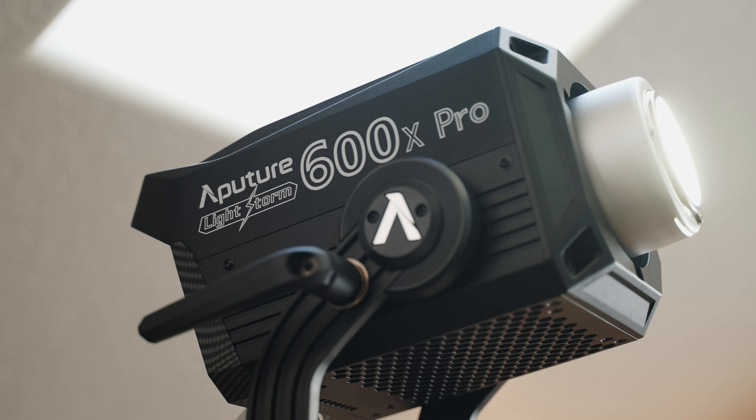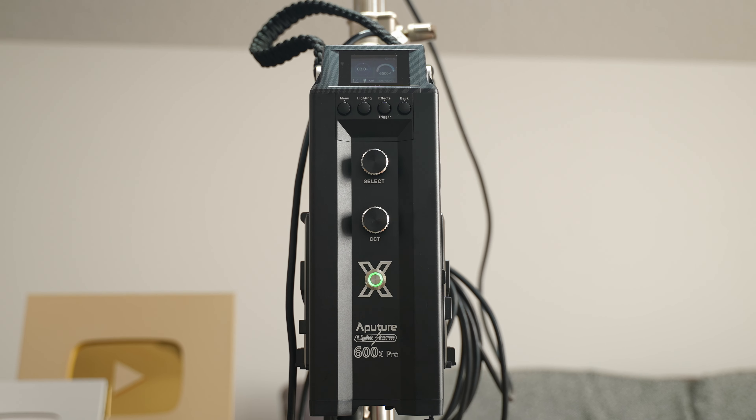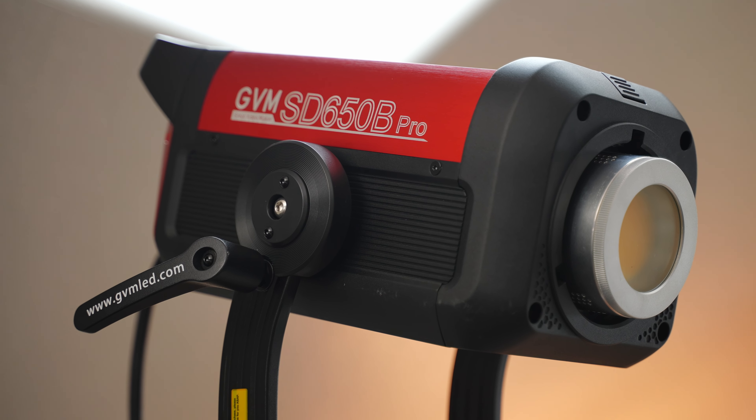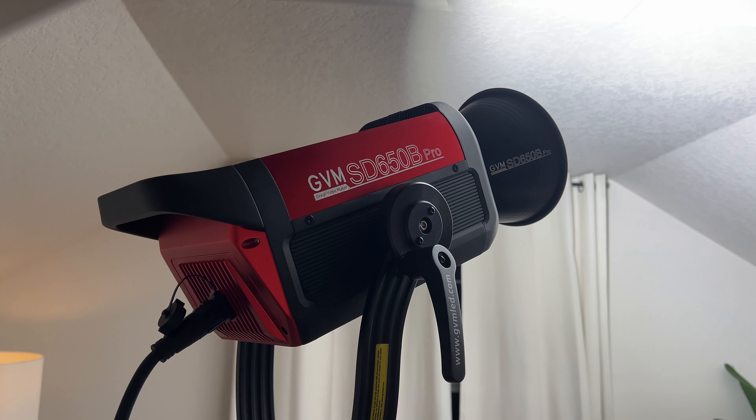This is the Aputure LS600X Pro light coming in at around $2,000. And this is the GVM Pro SD650B light that is $1,000 cheaper.